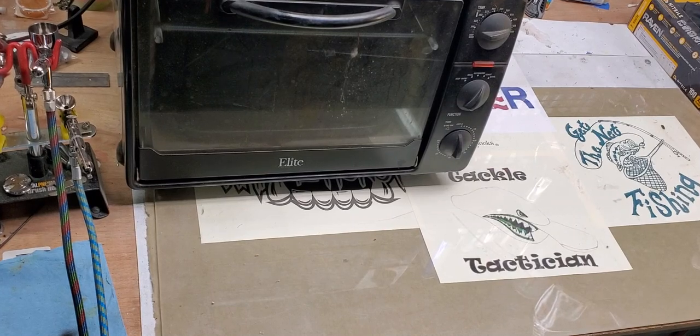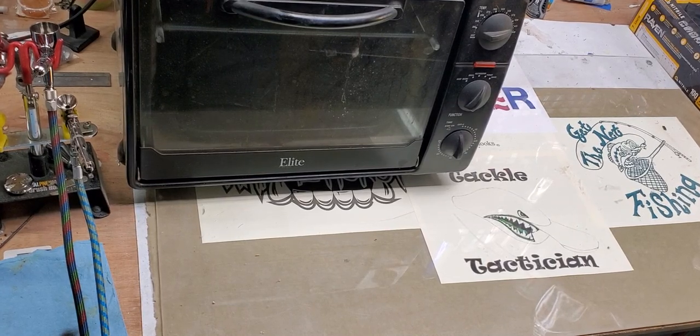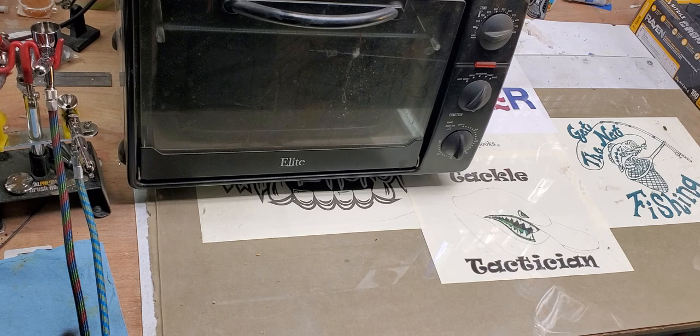Hello, Taco Tacticians. On today's episode, we're going to cover powder coating your spinnerbait heads, buzzbaits, and jigs, and a little modification to help make your day and your powder coating process a little easier.